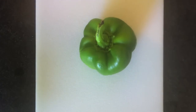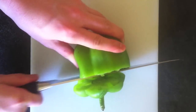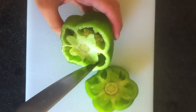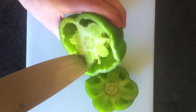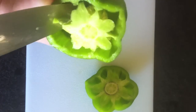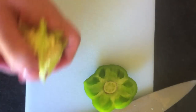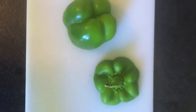Next thing you gotta do is you gotta cut your green pepper. So you just want to take it and you wanna get right in the gut and you wanna clean it out. It's like gutting your ex-boyfriend — you just wanna get all up in there and rip out that motherfucker's heart and throw it away, cause it ain't no good to you. My knife is all bloody.